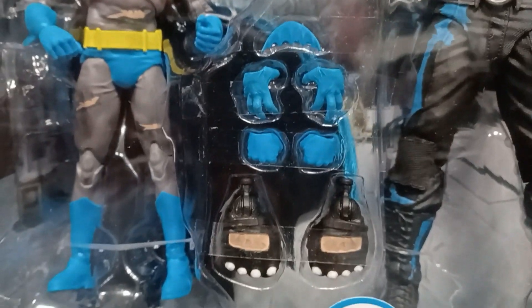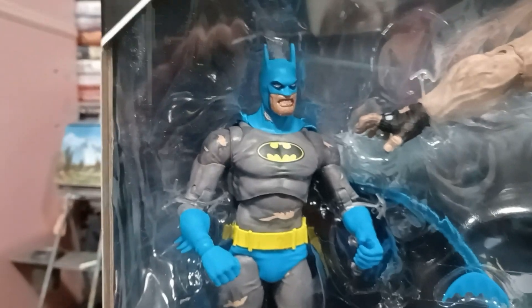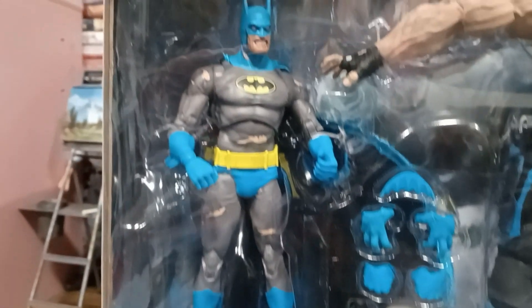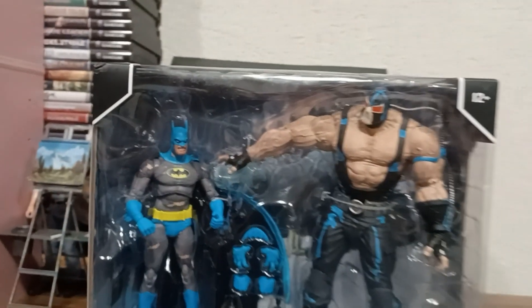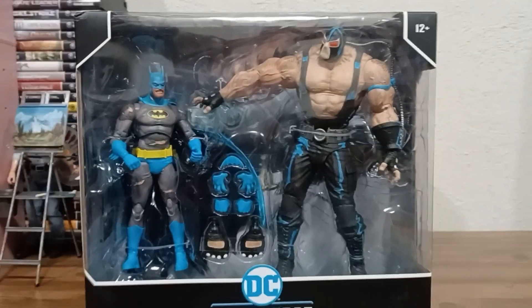It looks pretty good. I don't like that they get lazy with the Batarangs though. I understand they may be casting in the same mold, but paint the thing to at least look realistic — he didn't throw blue Batarangs. But other than that, I'm super stoked, especially since I believe that's a wired soft goods cape, so that should be really cool. Let's get this open and check it out.